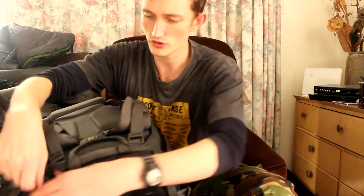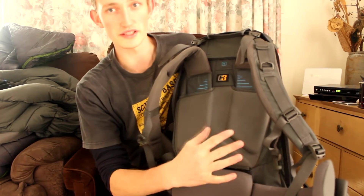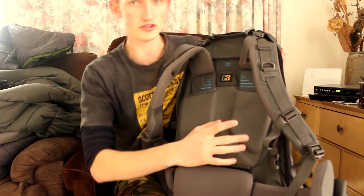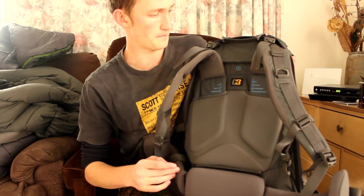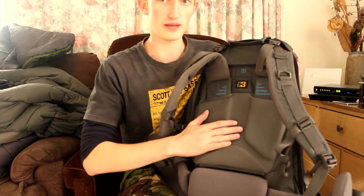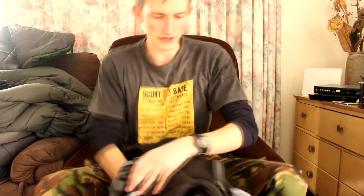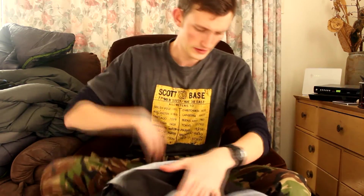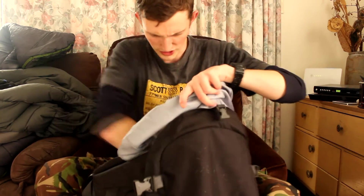I still haven't talked about the harness — I probably should have done that first. So here's the very popular C3 harness, which is really good. It's fully adjustable for anyone of any size, it's extremely comfortable, and it is an excellent harness system. A lot of Kathmandu bags these days use them.